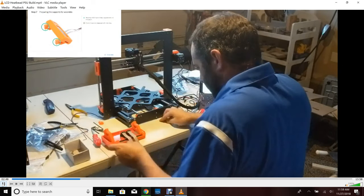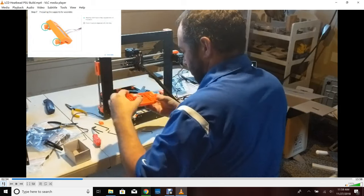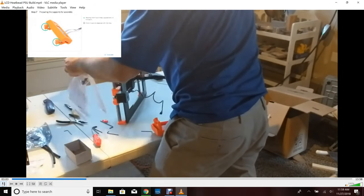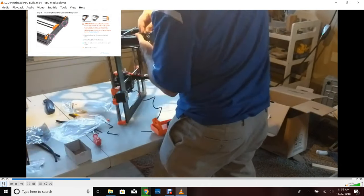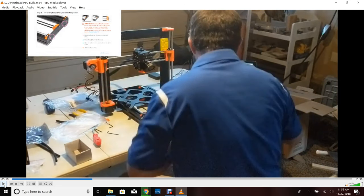We're actually at step seven here — I just didn't put the picture up. Here we're just moving in the nuts and screwing it down. Now we're going to prep it for assembly, so we want to get to the back of the printer. We just turn it around. You're going to need to turn it back around again later when you're doing the heat bed, but for now I found this to be the easiest.